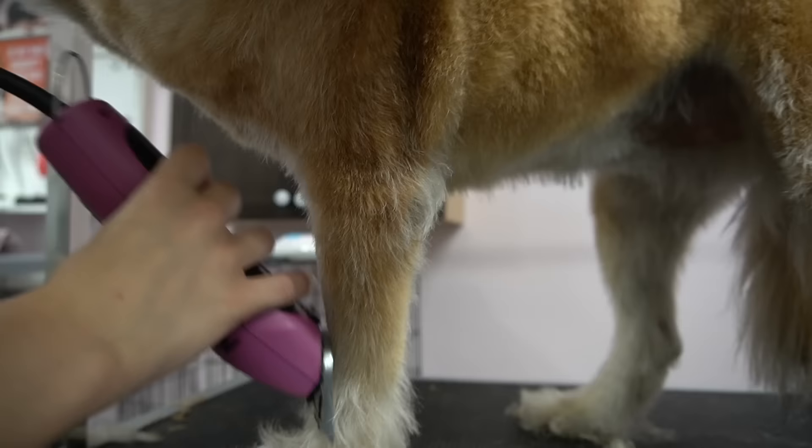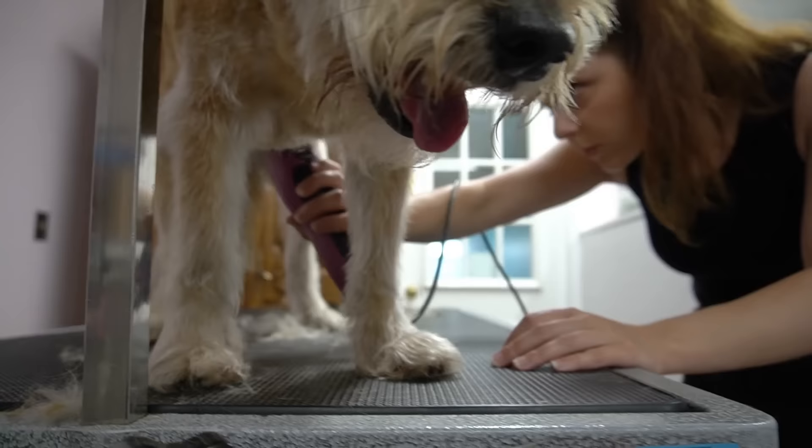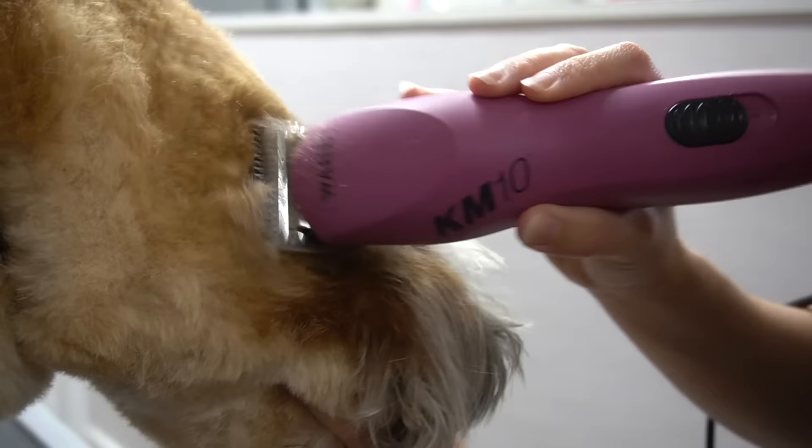Now I am using my foreblade to go over all of her legs and blend them into her body. I also use my foreblade to shave up her belly, and then I switch over to my 3-3-4 skip-tooth blade. I use this blade to blend in any lines that may have been left behind by my comb attachment.